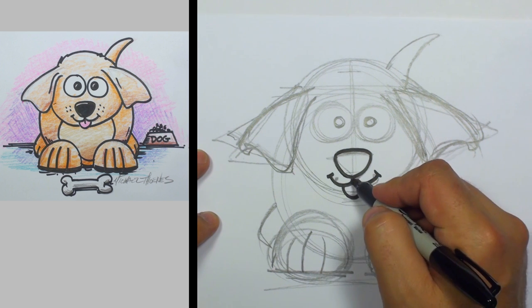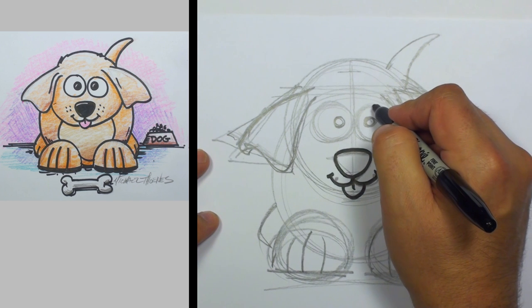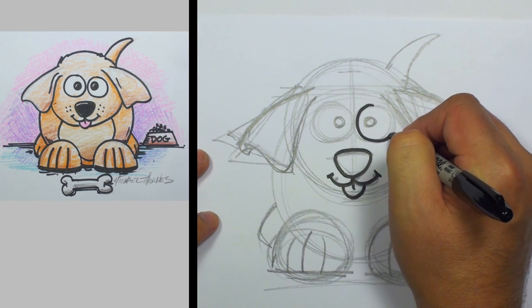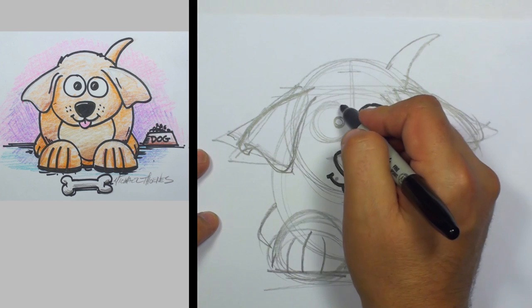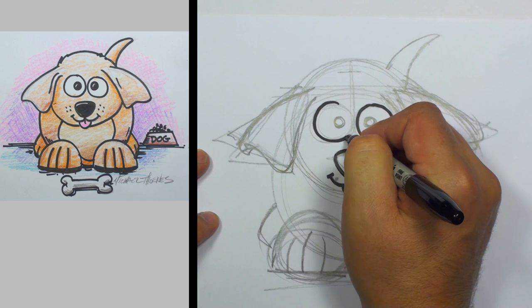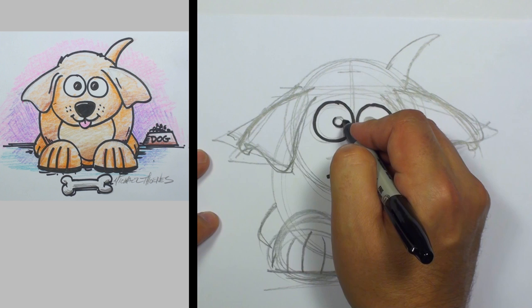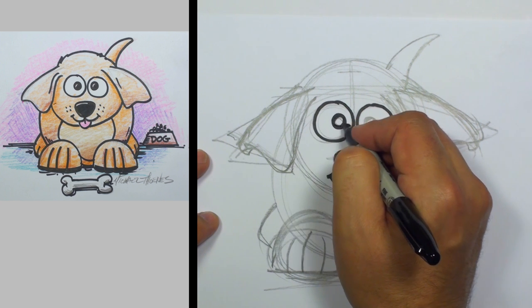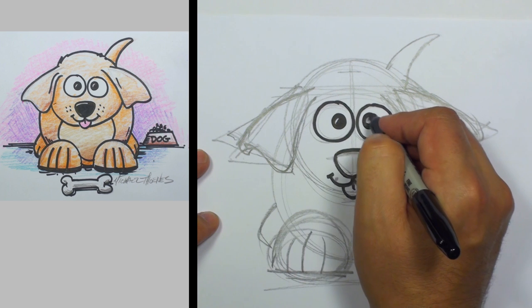And let's give him a little tongue sticking out like that. Carefully go around the circles for the eyes. And now the pupils — shade in most of that, leaving a little white highlight.